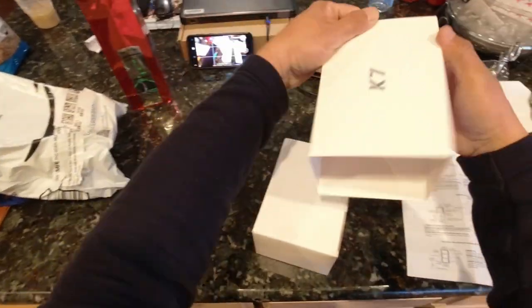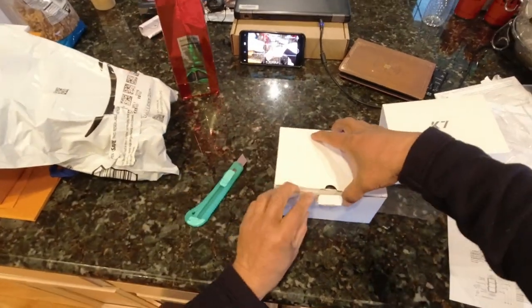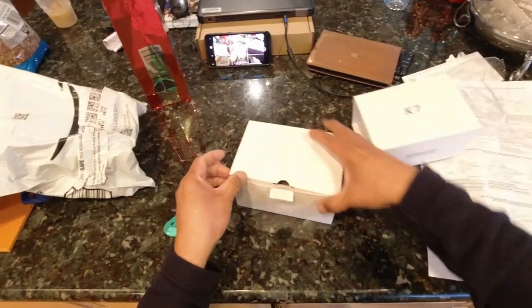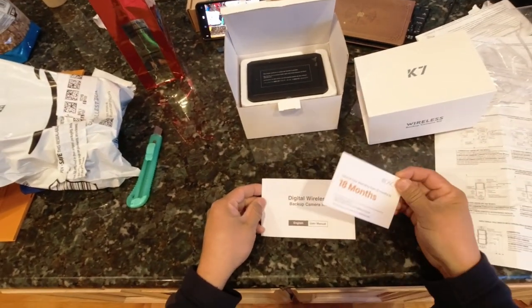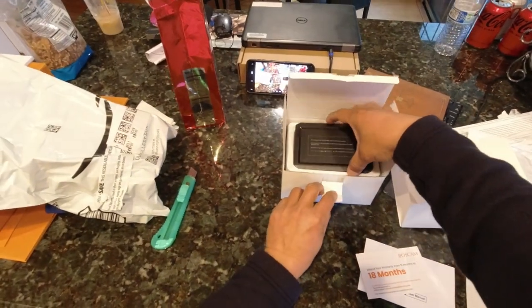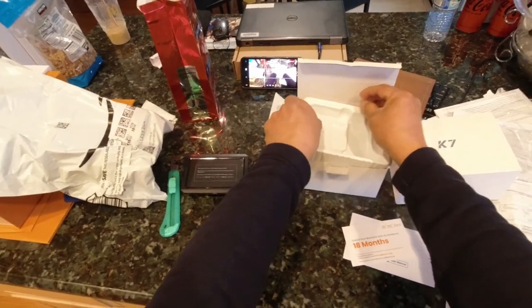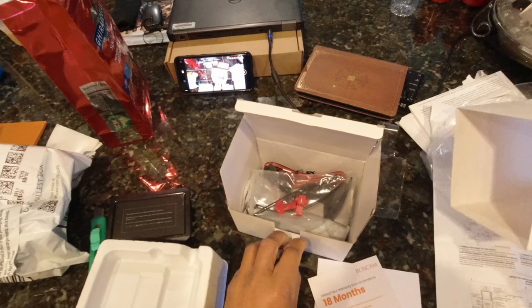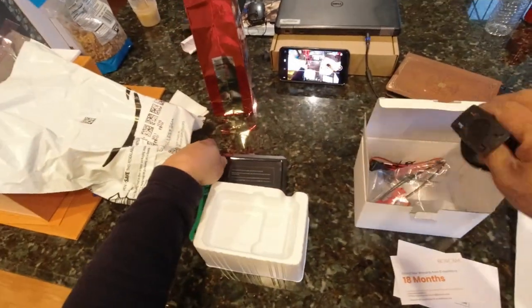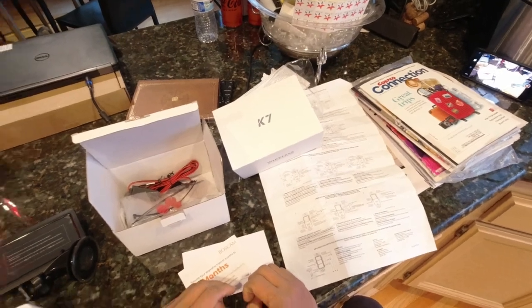First we unbox the product. We find some informational material, technical support, and some basic information regarding the install. We have all the materials necessary to wire and install the camera.